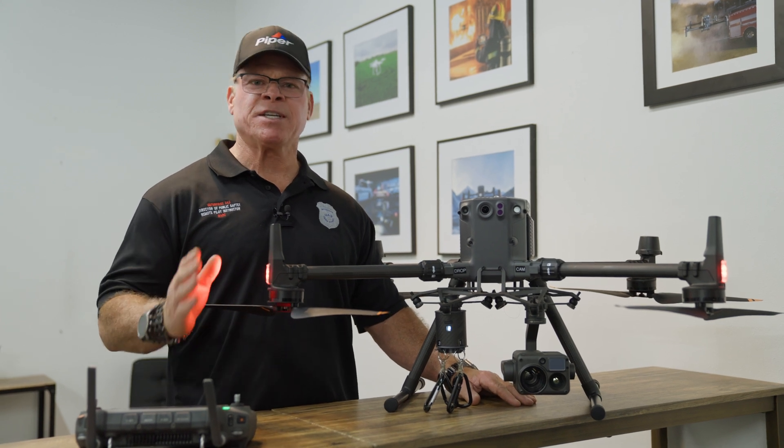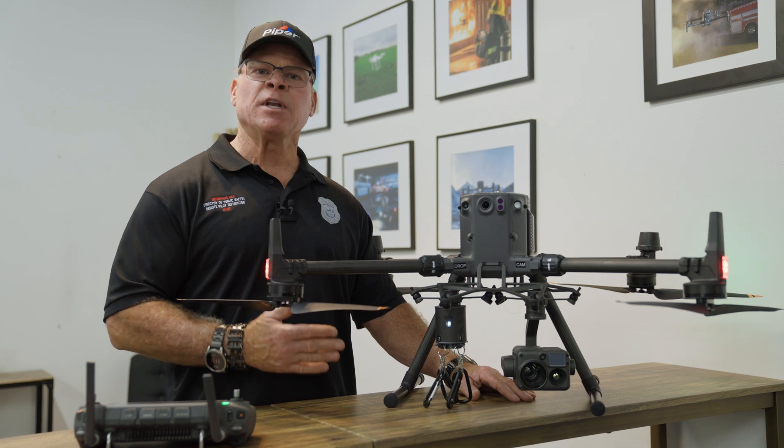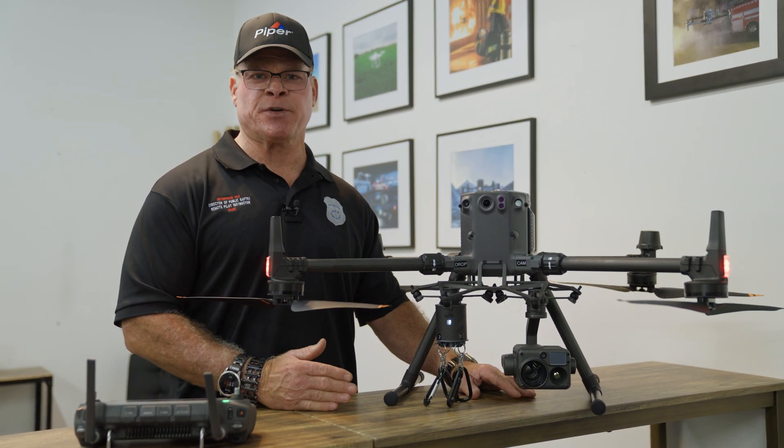Today we're going to talk about the CZI TH4 Throwing Hook, a payload delivery device that's compatible with Matrice 200 and 300 series drones.